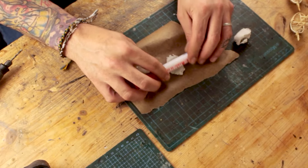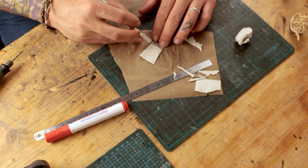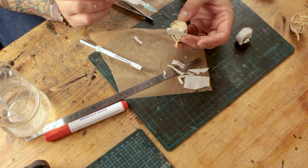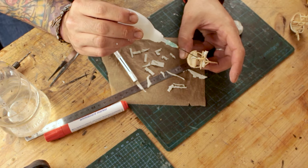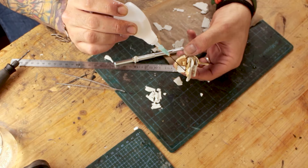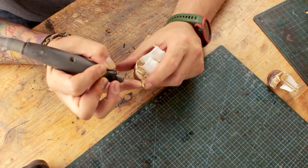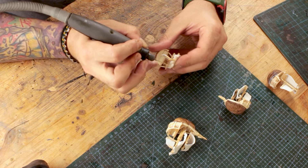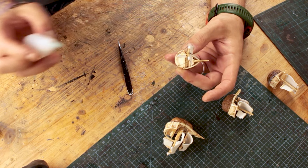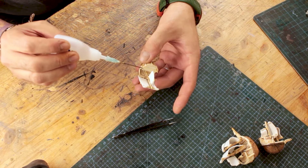For the sails I used air-drying clay, got it as thin as possible before it started to tear open, then tried to cover the masts with them, although I had to glue them as they were too thin to stick on the masts. Once the sails dried I drilled holes on the top of the masts and other various spots to attach ropes. For the ropes I used regular sewing thread — looking at it now, it could have been one size thicker to look more like rope.